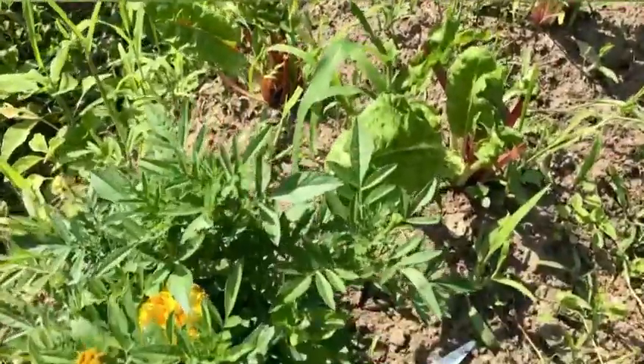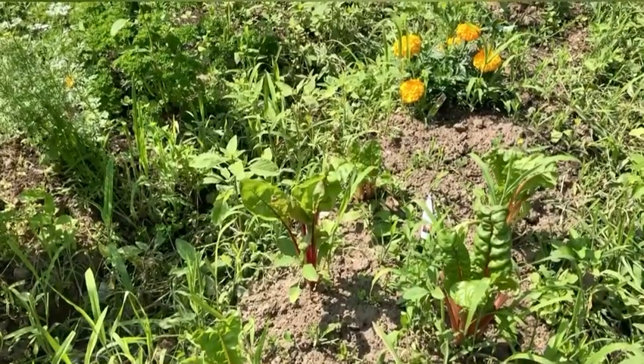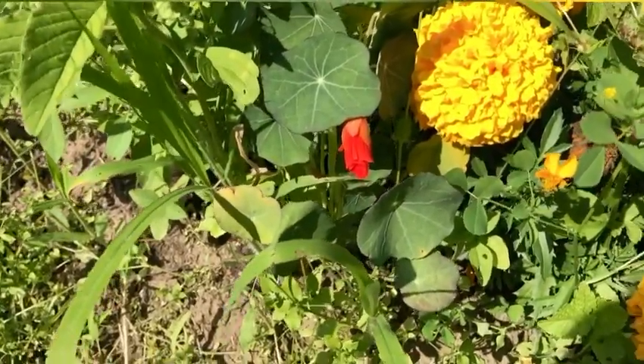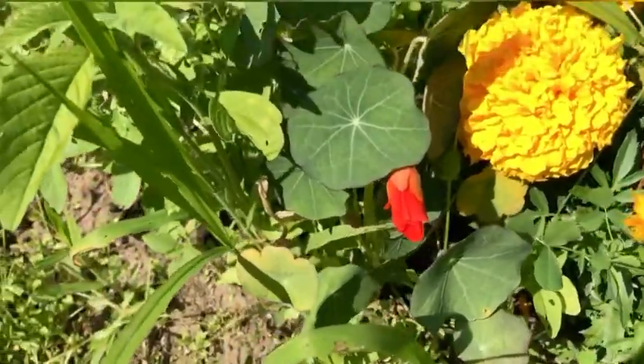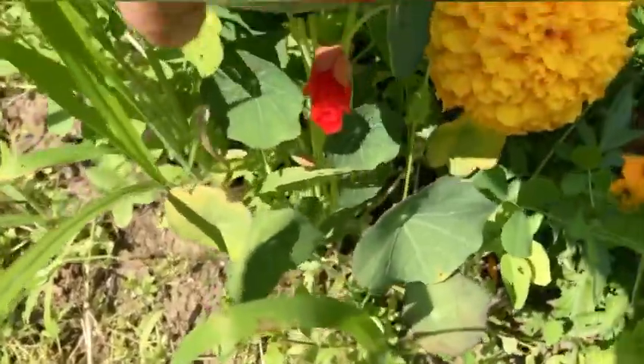Looks like my Swiss chard is totally ready to be picked again. You see that little red thing there — this is another colored nasturtium that's coming out. It hasn't opened yet, but it will.